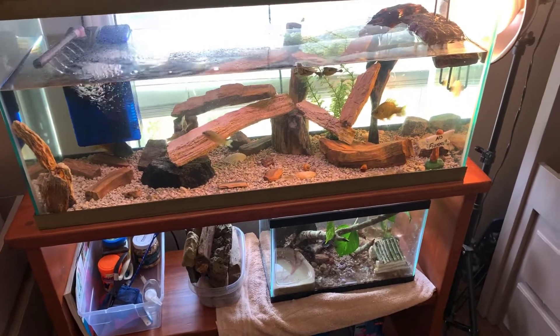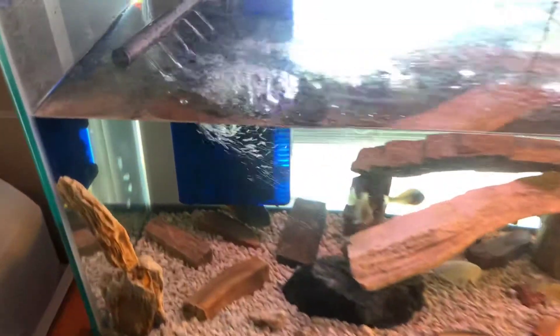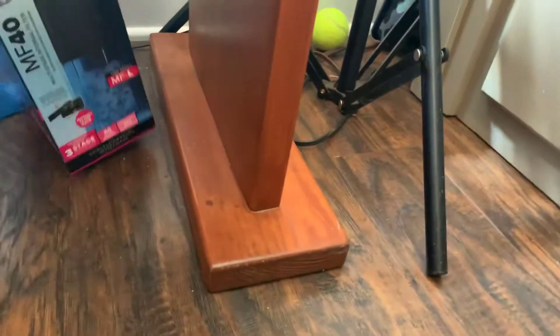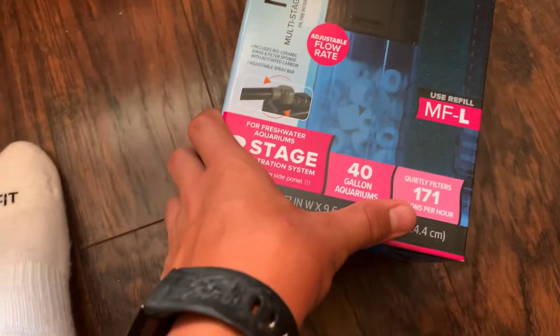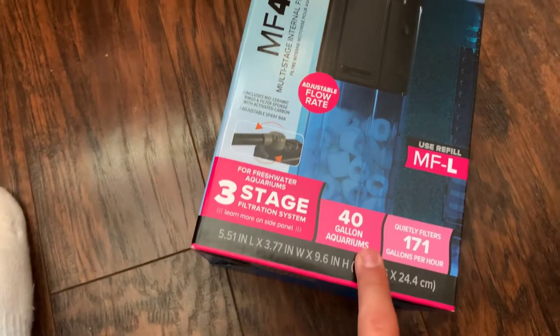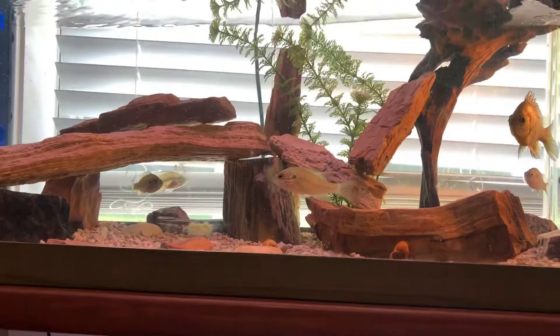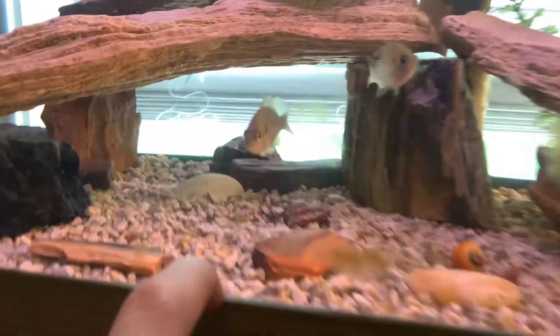The lights help the plants grow and keep all the fish and animals happy. As far as the filter goes, this is a Top Fin MF-40. It's actually pretty cool because it's rated for up to 40-gallon aquariums, but this is a 30, which means it has a little more power than it needs and moves the water a bit better. For substrate I have white pea gravel from our driveway — just dirt road gravel, cleaned up nice and pearly white.